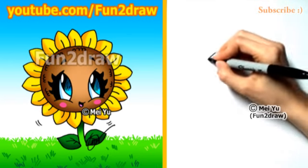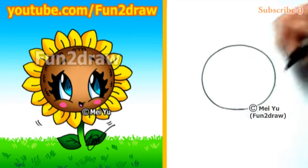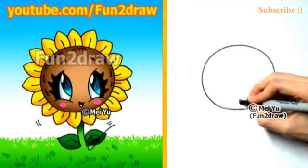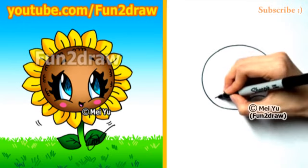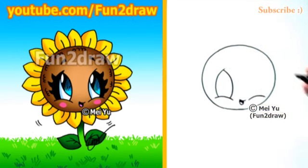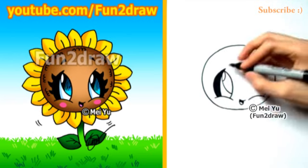So first, I'll start with a nice big circle, and I'll draw a cute little smile that's pretty low on the face there. Now I'll draw those big Fun2Draw eyes, so I'm curving up, I'll curve down, so we have a leaf shape, and I'll draw one more curve, and I'll shade in this part. There's a big curve inside there for the pupil, so this cute little sunflower is looking up.